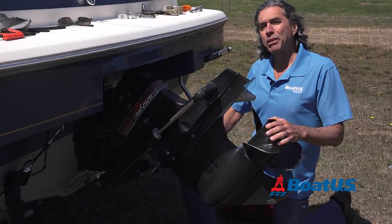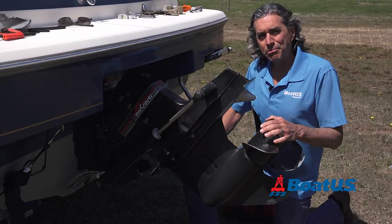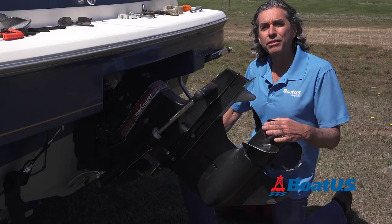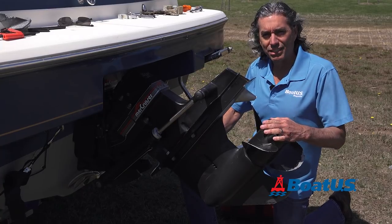So, there you have it — we just replaced all the anodes on this stern drive. Now, if you took this to a shop, they'd probably charge you at least $150 for this. And we spent $45 on the set of anodes, so we just saved $100. And it's an easy job.